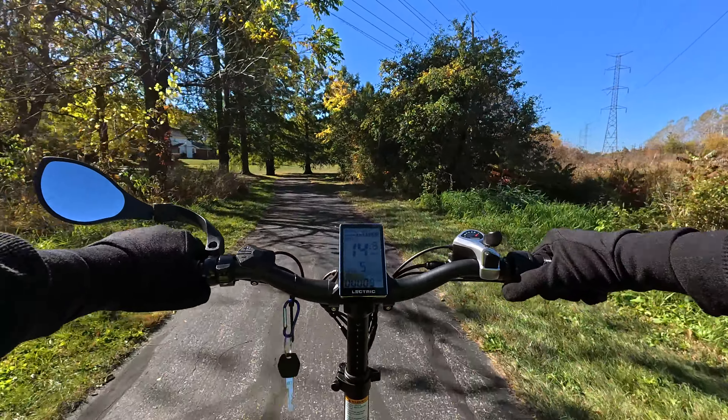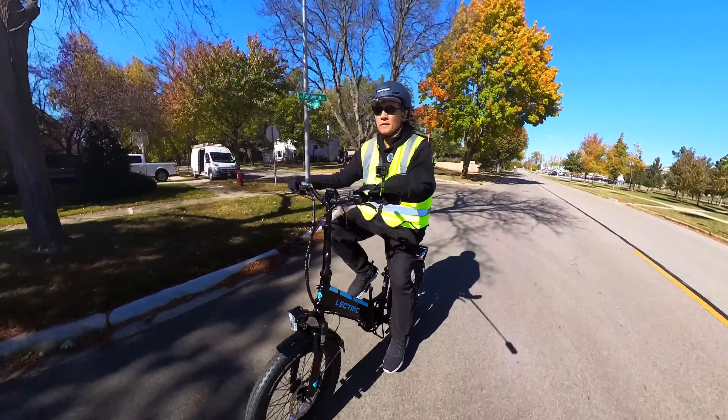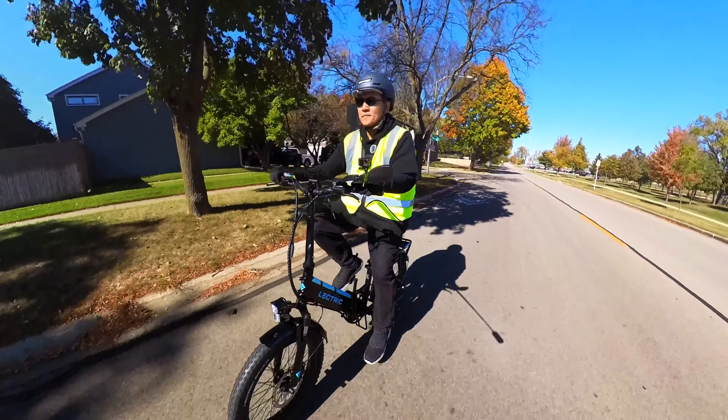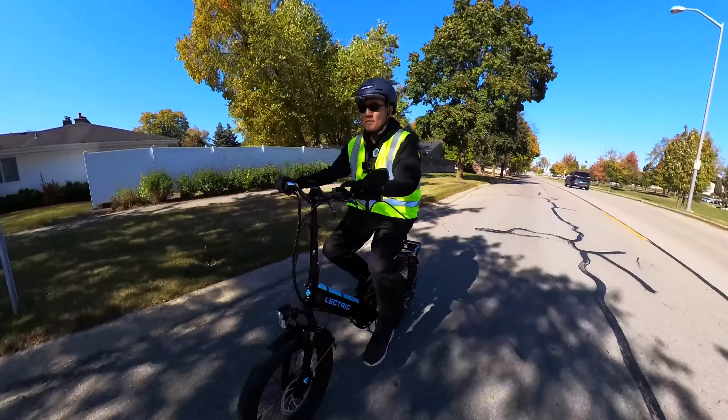You might hear in the background a little pinging from the front fender as I hit bumps. I think what that is is the small metal bars that hold the fender in place — metal against metal makes that sound. I'll find a way to dampen that; maybe put something there to stop it. It's no real big deal, but sometimes the sound bothers people.